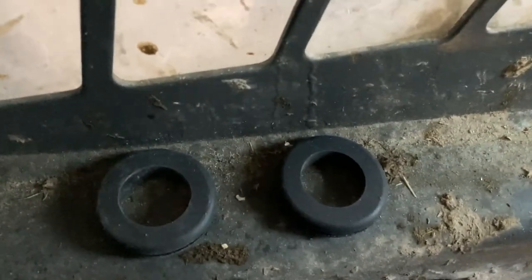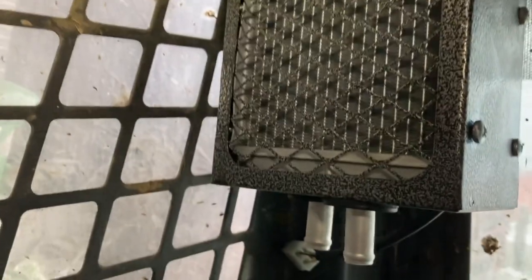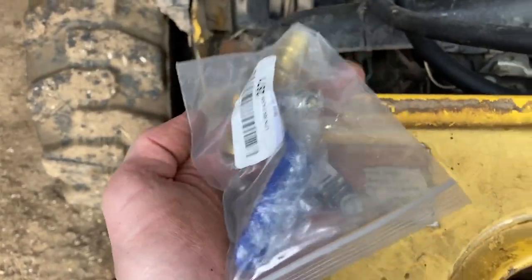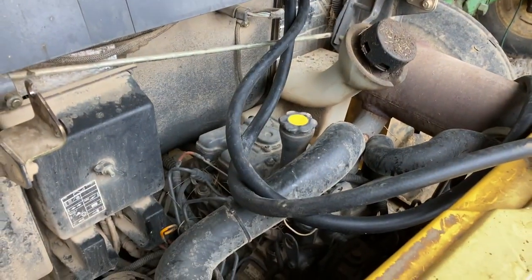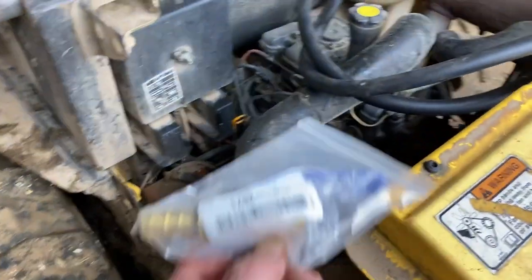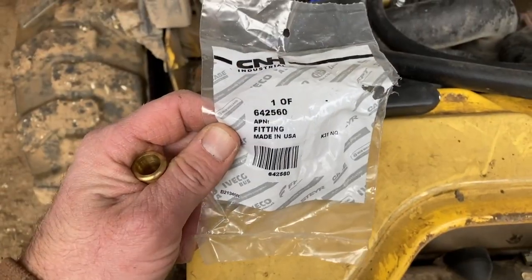We have grommets on the hoses and hose clamps on, and now we're connecting them to the heater. We also bought a 90-degree turn valve from Amazon — a three-quarter inch heater hose shutoff — so we can shut off the heat in the summer and keep hot coolant from circulating in the cab. We're going to plumb that into the line in a spot where it's easy to turn on and off.